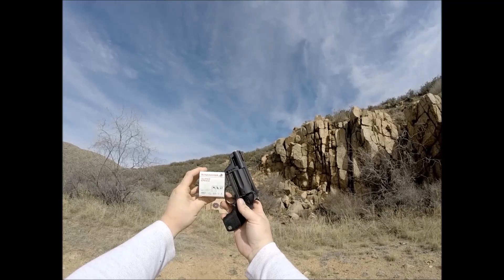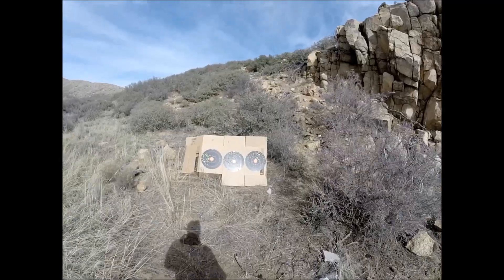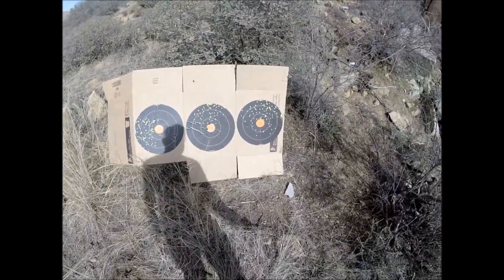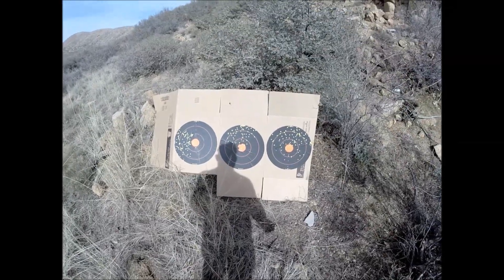Just for fun, next up is Winchester Super Speed. This is number six birdshot. I just wail on these three targets with it to show you the pattern size. Now this is about 15 feet, and it patterns about the size of a 16-inch pizza. Pretty decent. That's what I shot the balloon with.